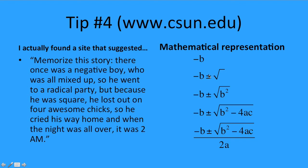The story doesn't include this, but you're going to need a plus or minus sign in there, so maybe think up your own addition to the story to help you remember to put that in. Because he was square, inside this radical party you're going to add a b squared. He lost out on 4 awesome chicks — losing is like subtraction — so that's minus 4ac. And then all over 2a, because it was 2am at the end of the story.